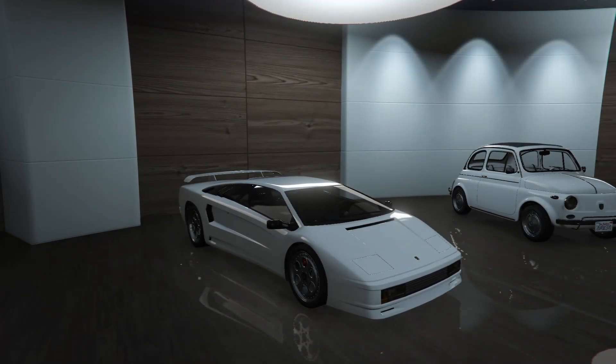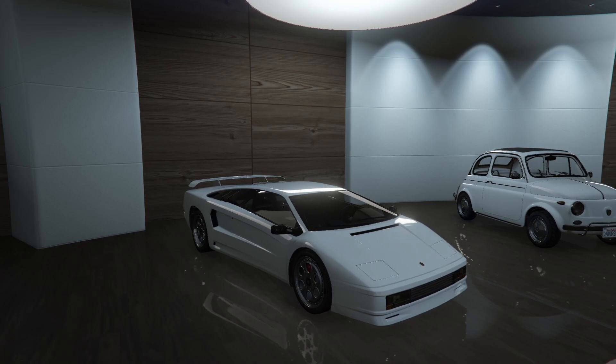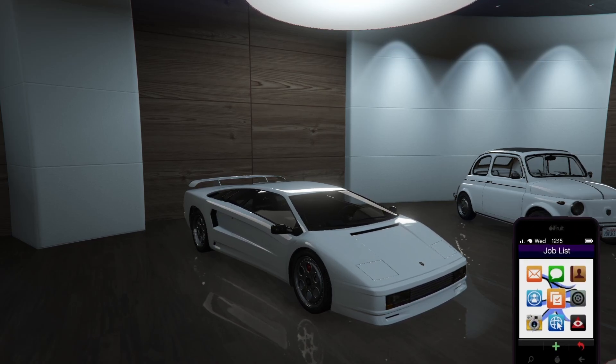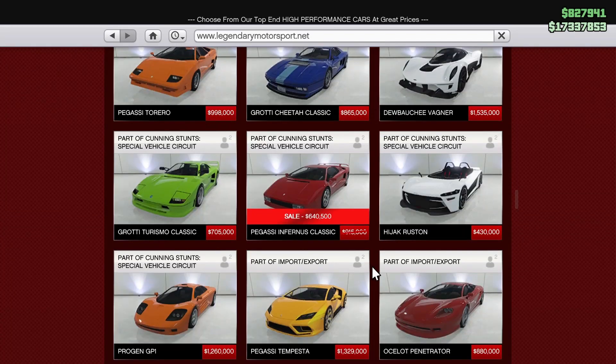In this video we're going to be customizing the Infernus Classic, which is based off of the Lamborghini Diablo — a super old car, very beautiful. Before we hop into the customization, this car is on sale this week from December 22nd through the 29th for 640,000, down from 915,000. It's pretty cheap right now, so you should definitely go grab yourselves one while it's discounted.